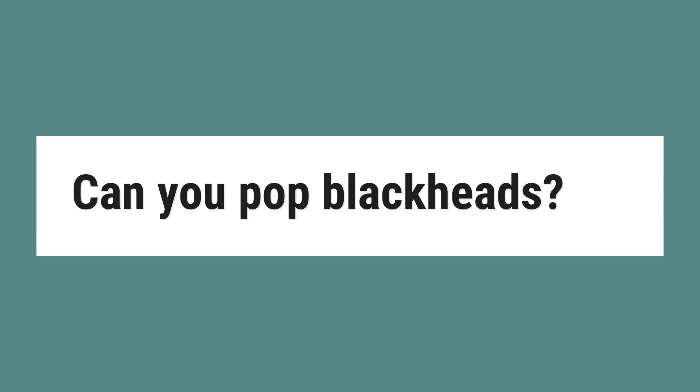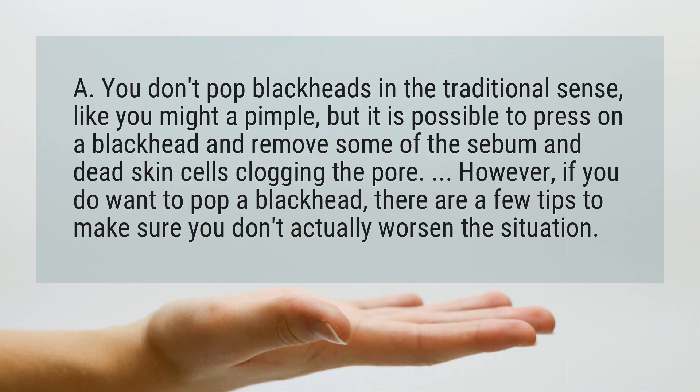Can you pop blackheads? You don't pop blackheads in the traditional sense, like you might a pimple, but it is possible to press on a blackhead and remove some of the sebum and dead skin cells clogging the pore.